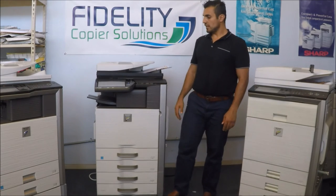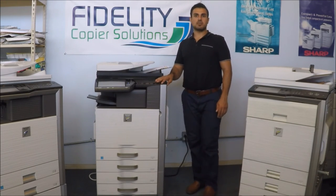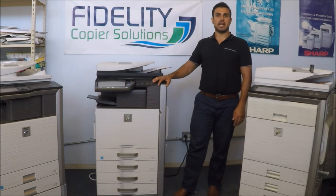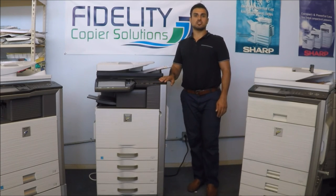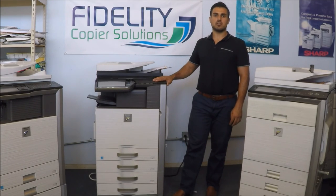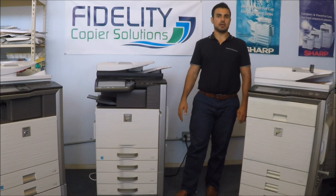So I think if you guys check out our eBay store and check out our website at FiddlesYourCopy.com, we'll have a link to our eBay store if you want to purchase it today. Or visit our office — we're located in Hanover, we've been here for 25 years serving your business needs. My name is Josh, feel free to stop by or send us an email at support at FiddlesYourCopy.com. Thank you, and I hope you guys have a great day.